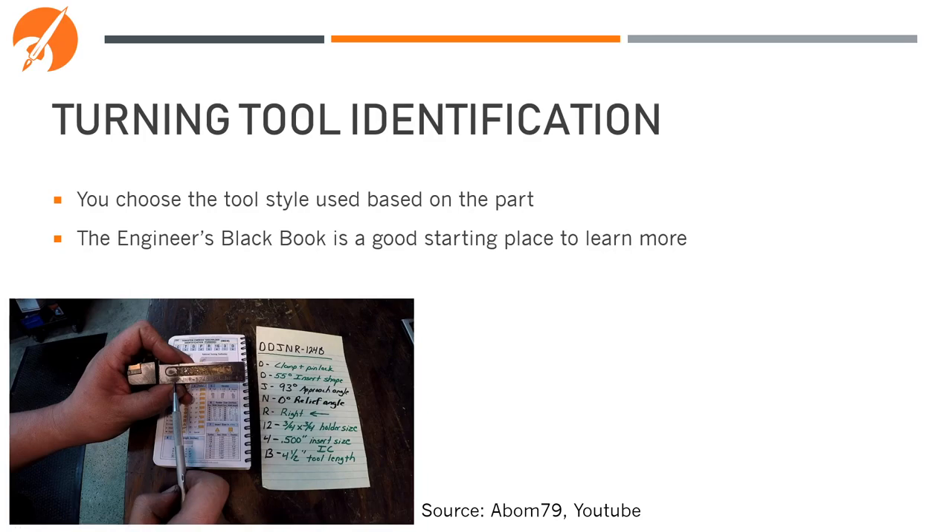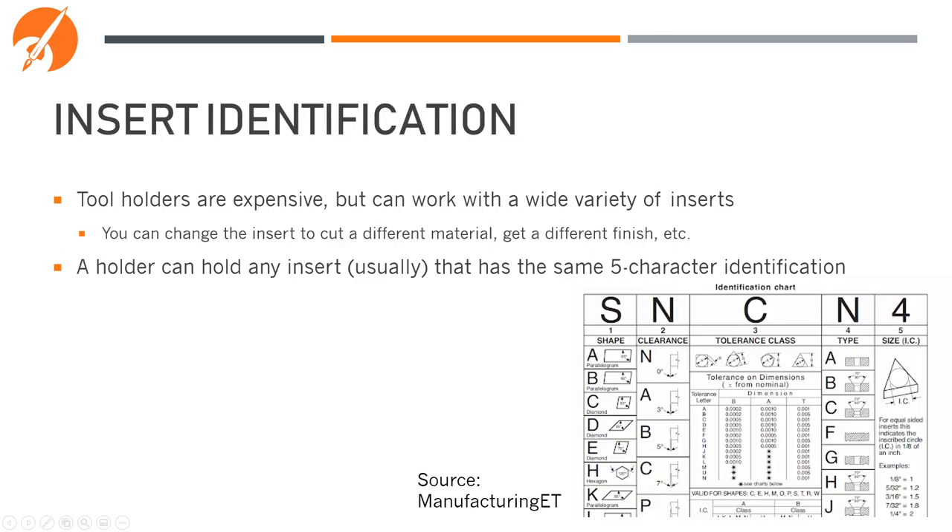You choose the tool style you need based on the part and what you want to cut. The Engineer's Black Book is a great resource to read up on what each of these different styles of tool holders mean and what they're able to cut. The insert is the piece of the tool that is made of carbide and what actually comes in contact with the material. Inserts are identified with a standard letter code, and the first five letters of that code determine what style of tool holder they'll fit into.